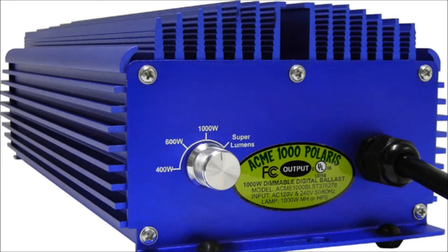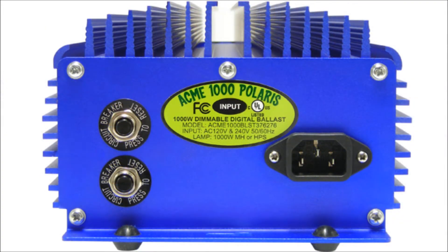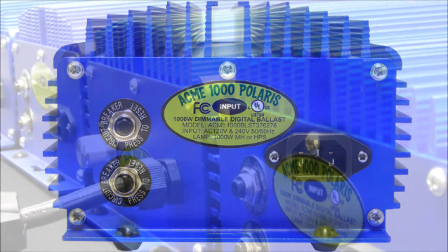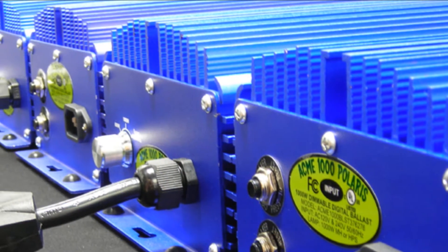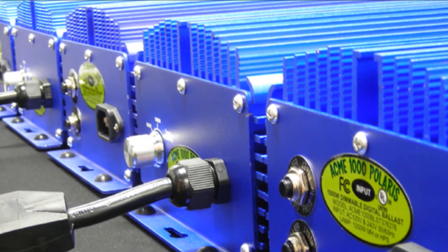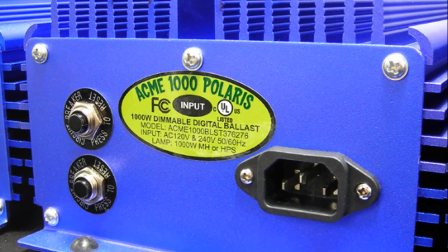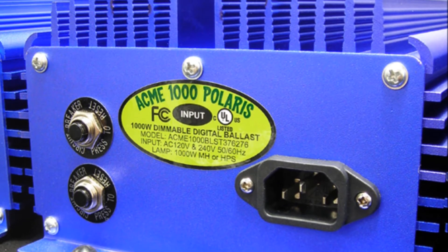Acme Hydroponics is the first and only company to offer soft dimming technology. Our industry-leading technologies give you the digital ballast you need to meet all your indoor gardening needs by giving you complete control over your light and heat output and power usage. Complete control of your growing environment is essential for both first-time and professional indoor gardeners.